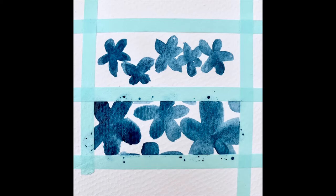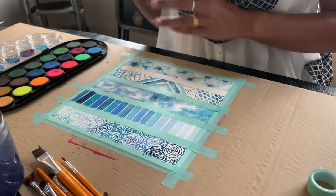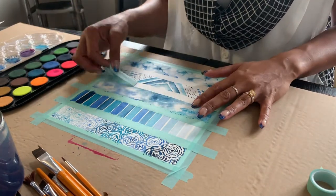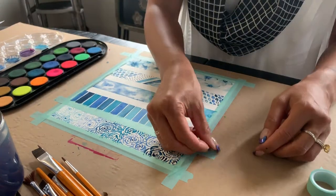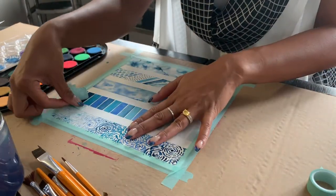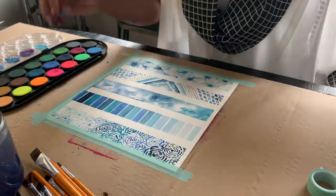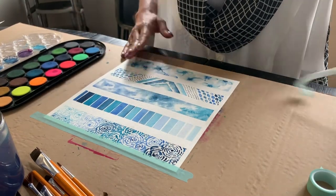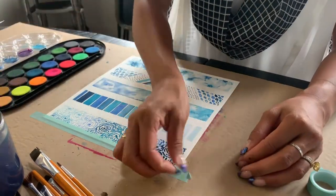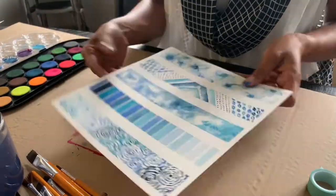When removing the tape, make sure it's fully dry first or else some of the paper will come up with it. Peel the tape back towards the paper to avoid ripping. And you can see how there are nice clean lines because the paint touched the edges. Nice clean lines — gorgeous.